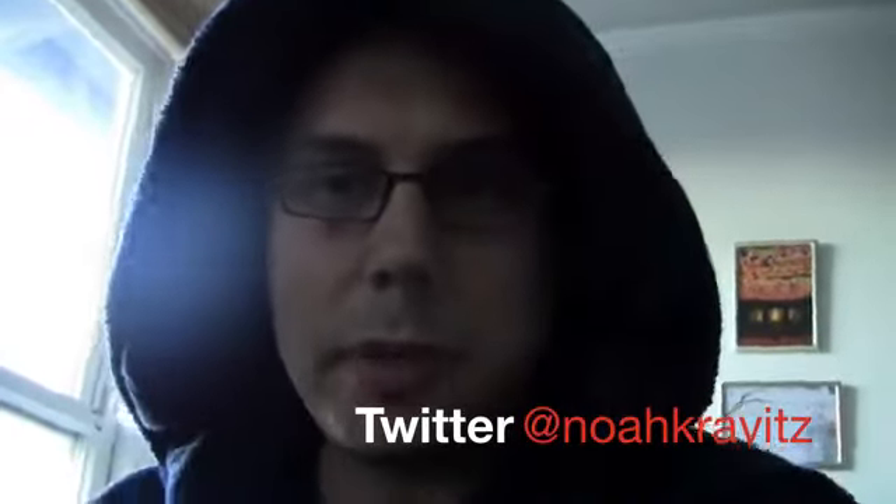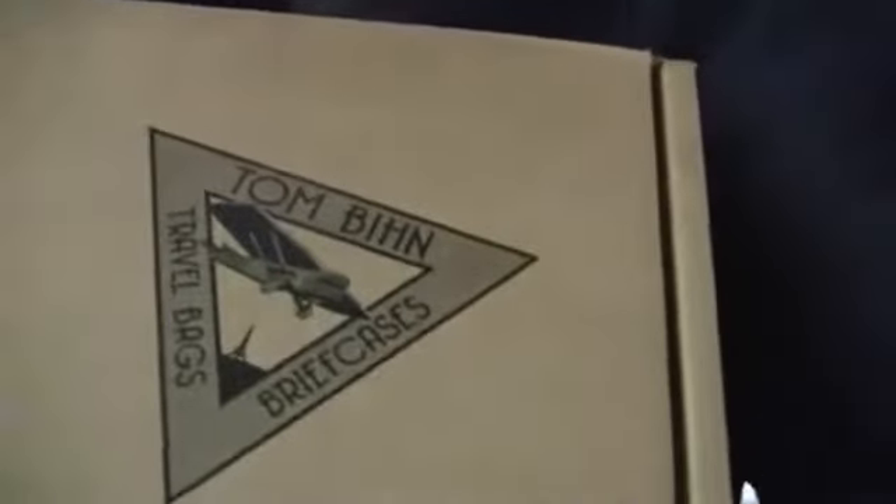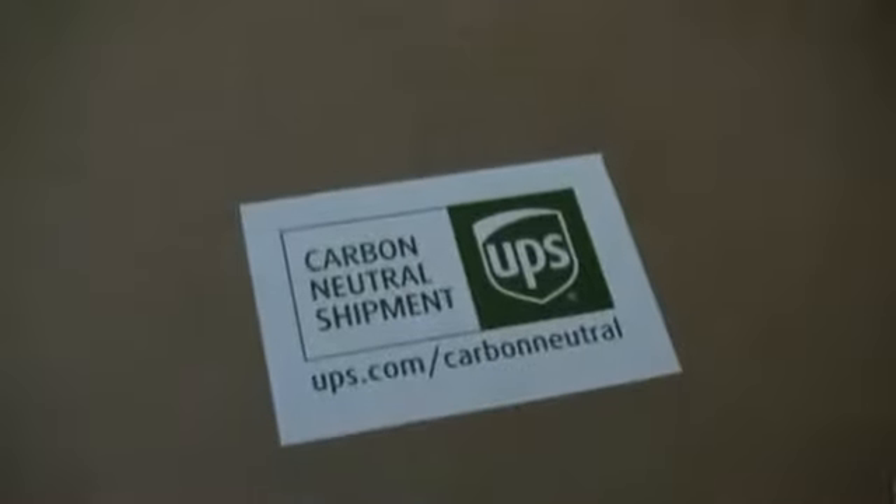Before I could even do anything, the doorbell rang and it was the UPS delivery person with something from Tom Bihn up in Seattle. Check this out — it's a carbon-neutral shipment. I wonder what's in it. I wonder if I might need it before I go to CES. Let's find out.